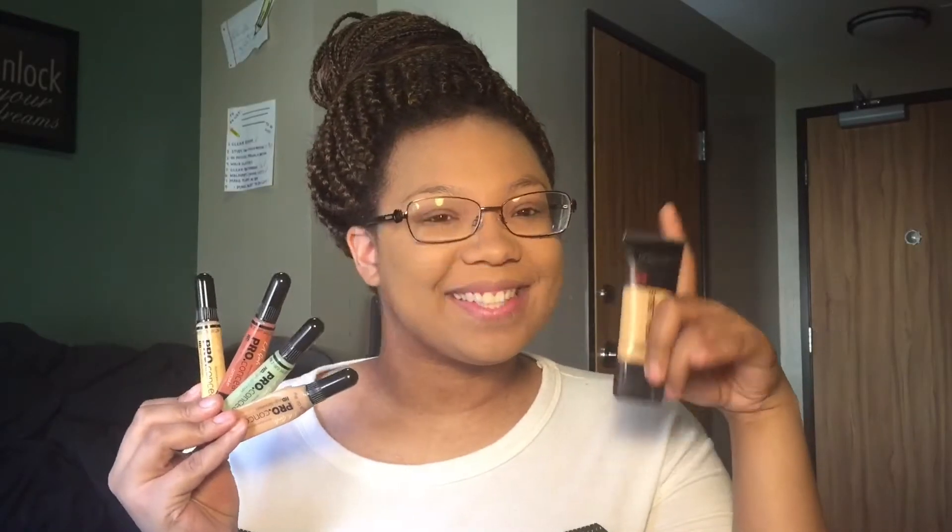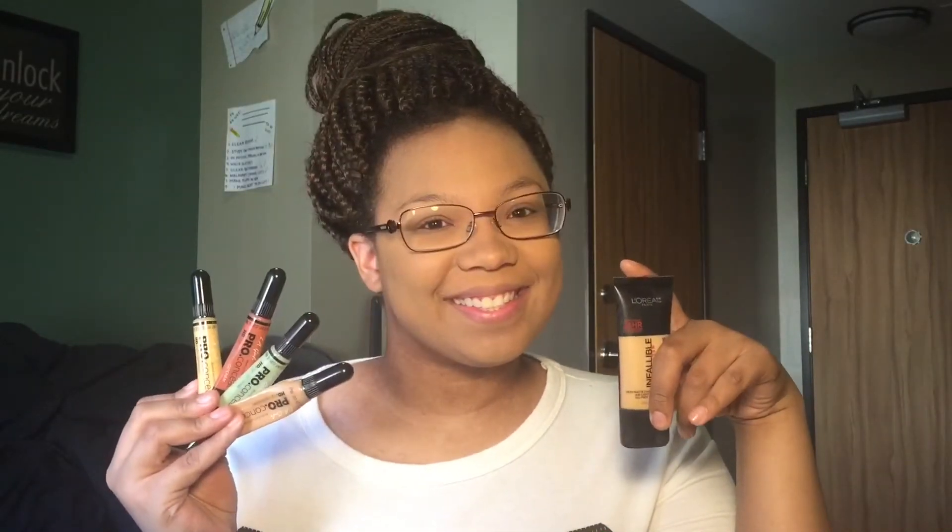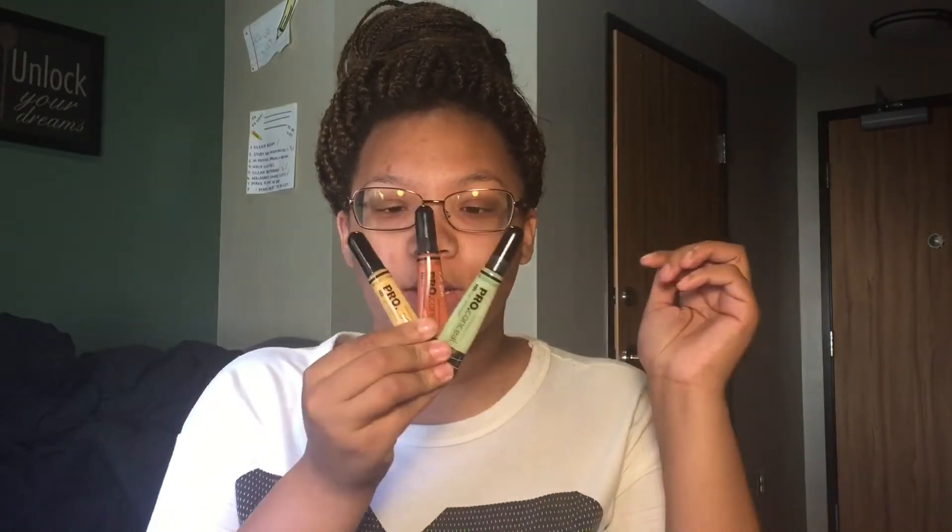Well hello there ladies, welcome back to my channel and today I'm going to be informing you guys on how to properly color correct. So if you have been going through a very bad spot, a rough patch in your life with your skin as I have this month, February was just not good for my skin. My skin was acting up all over the place, but I didn't want to keep piling on foundation. So I picked up one of the tips that I think is like the best tip of all time called color correcting.